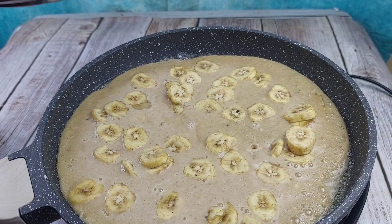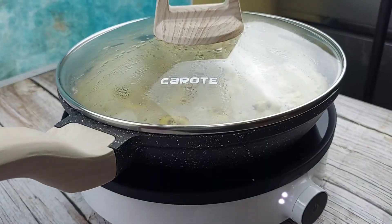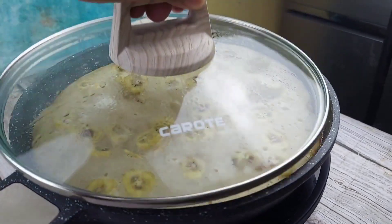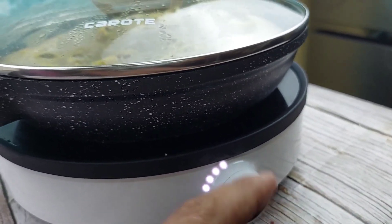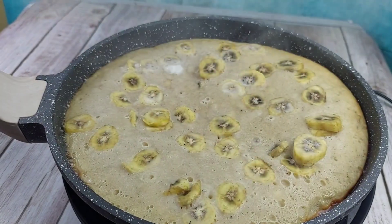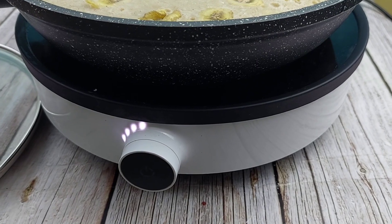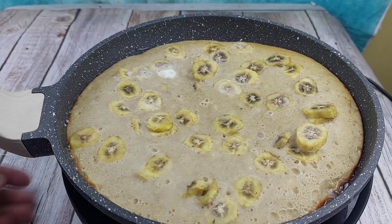Lutuin na lang natin siya ng another 10 minutes na lang. Kung makikita nyo guys, luto na siya. Okay na to. Takpan ulit natin. Antayin lang natin siya guys na umalsa pa yung ating banana cake. Tulad yun guys, umalsa na siya. Papatayin na natin yung ating apoy dito, o wait lang tayo ng another 3 minutes na lang. Medyo lakasan na natin yung ating apoy pero for 3 minutes lang yan guys. After 3 minutes, ito na nga guys — luto na. Patayin na natin yung ating apoy. At antayin lang natin na mag-cool down yung ating banana cake bago natin ito hiwain at kainin.